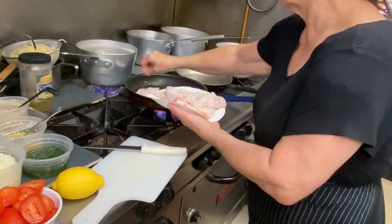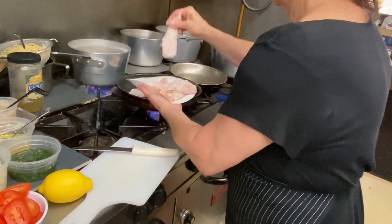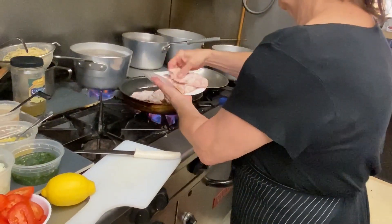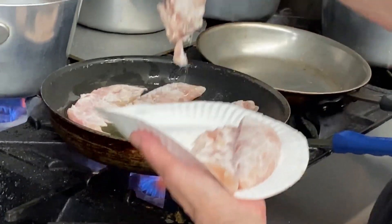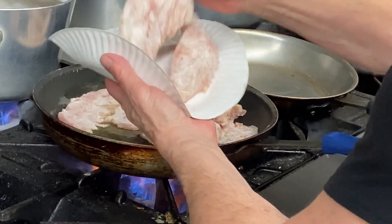Oil's hot. Place the chicken. Don't crowd it too much — you want each piece to have its own surface space.